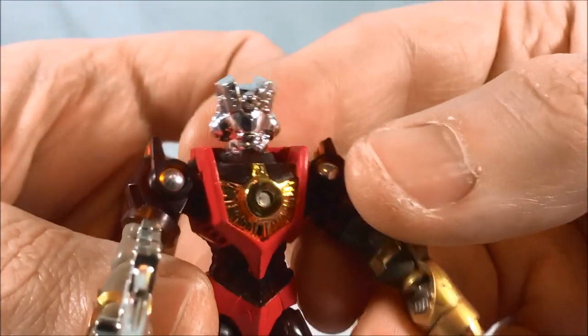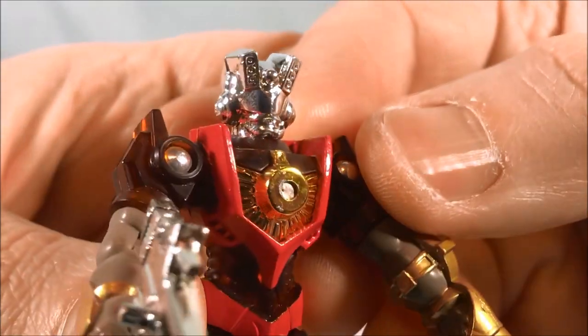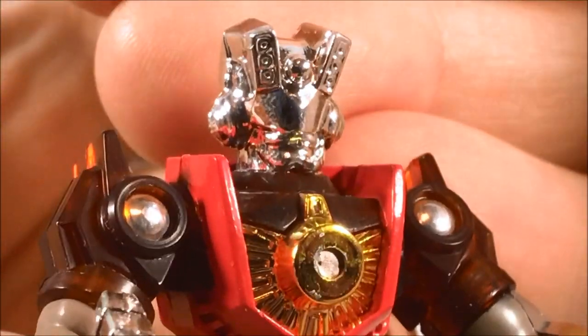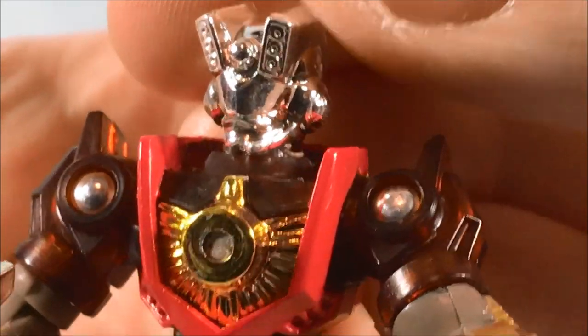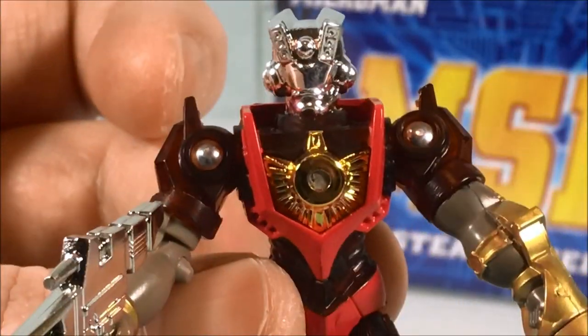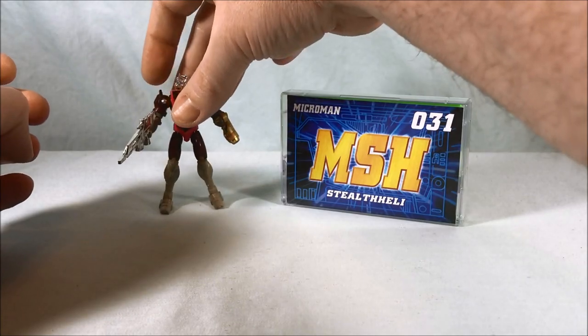Overall I really like him. The head sculpt is pretty cool. It almost looks like he has a mustache but I can't a hundred percent make it out. I'm going to pretend he's got a mustache because it's more fun. He looks great, so I'll put him off to the side.